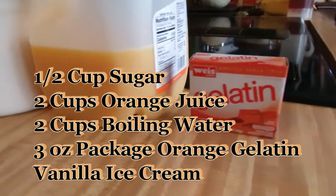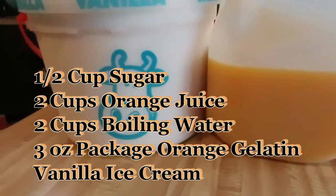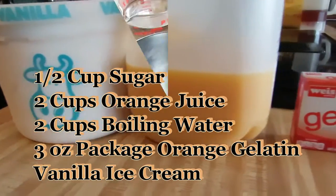So what are we going to need? Orange gelatin, orange juice, vanilla ice cream — and well, where do we go from here?